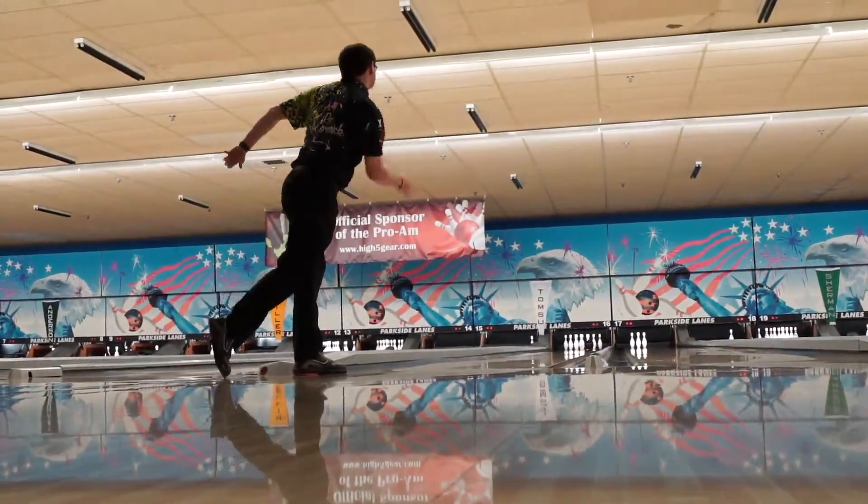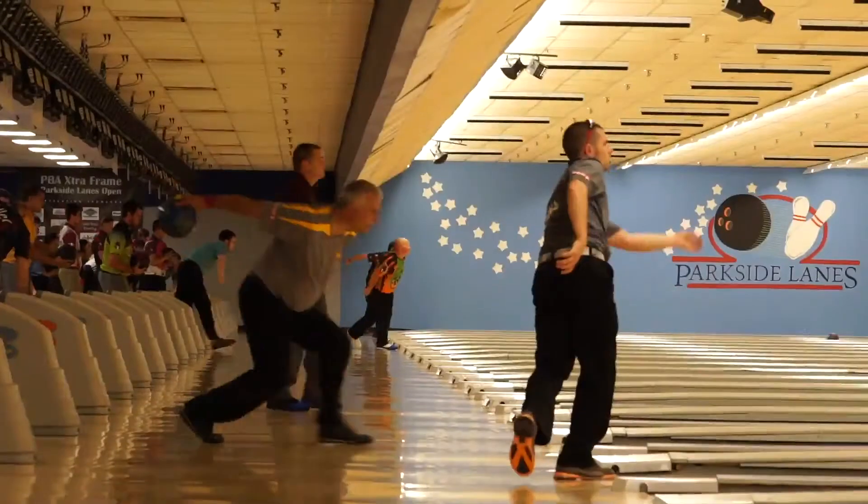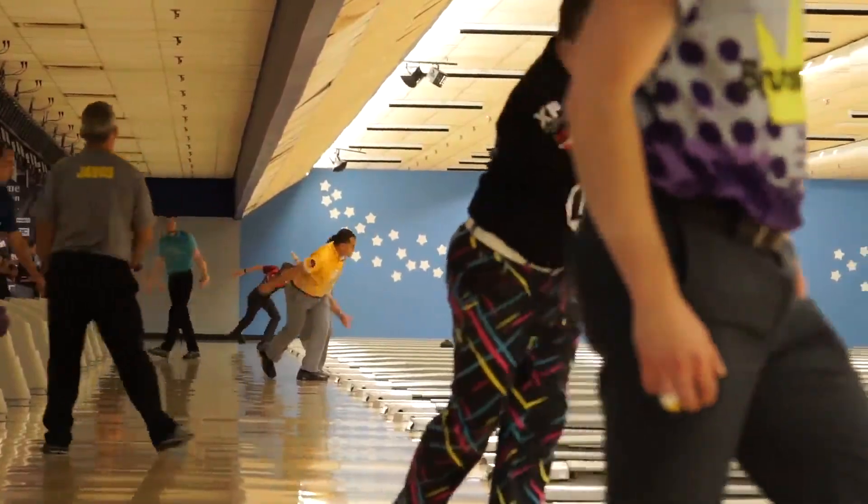We're going to use three different patterns throughout the week. I predominantly practice on the first one that we're going to use, a little bit on the second one. Tomorrow I'm going to probably start off hooking a little bit more, either that or urethane really close to the gutter. We got all the same footage, different volumes this week.